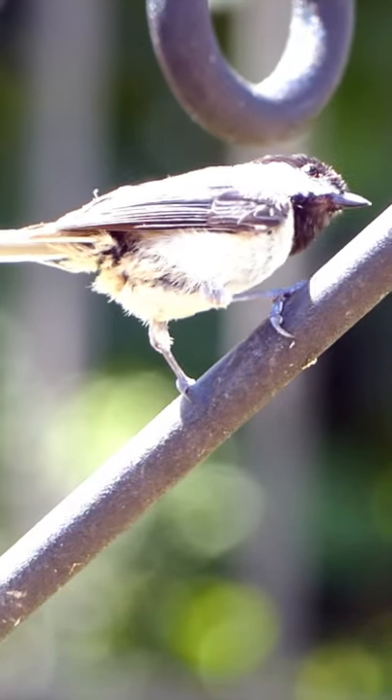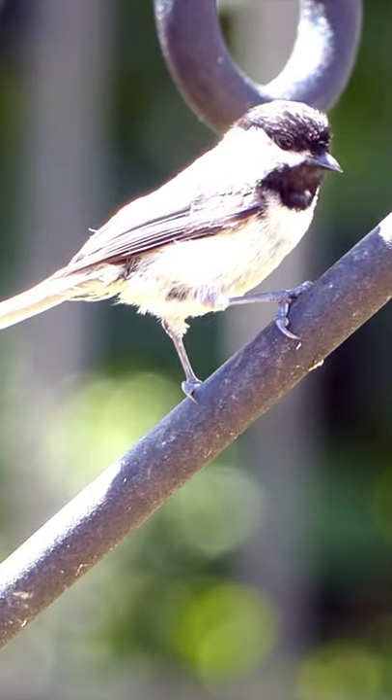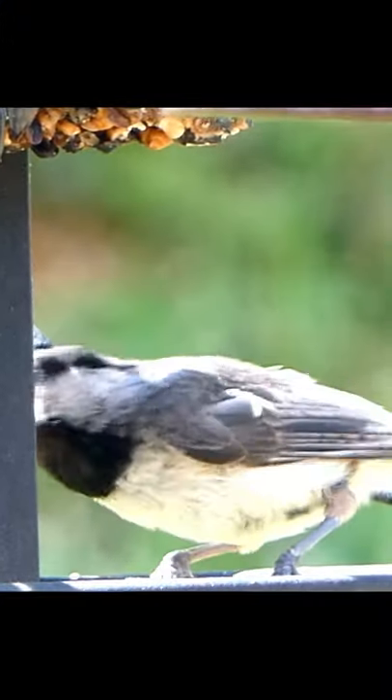The first step in bird identification is to notice the color. The Carolina chickadee is mostly gray.